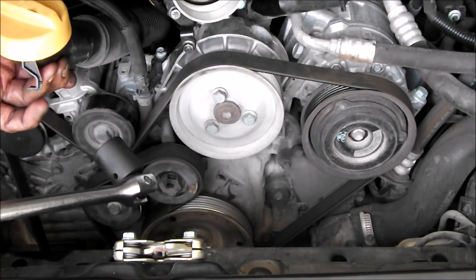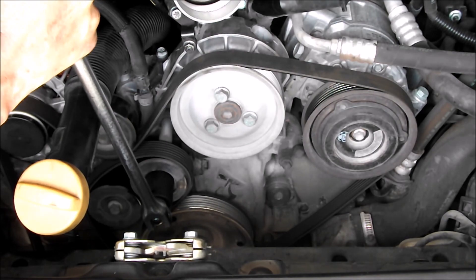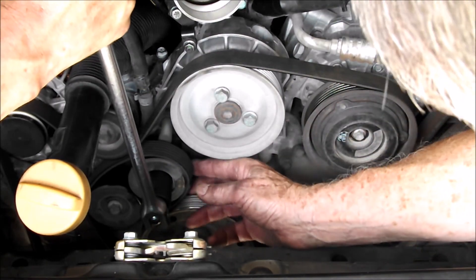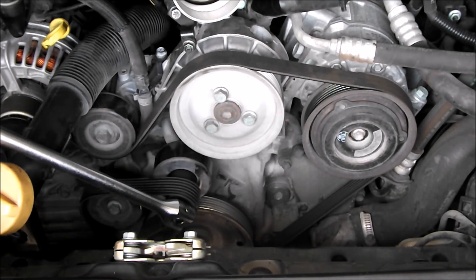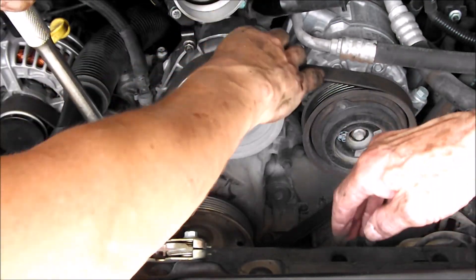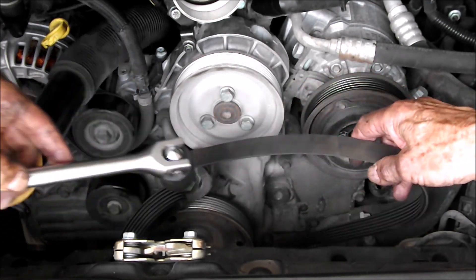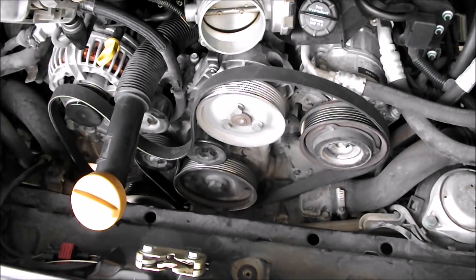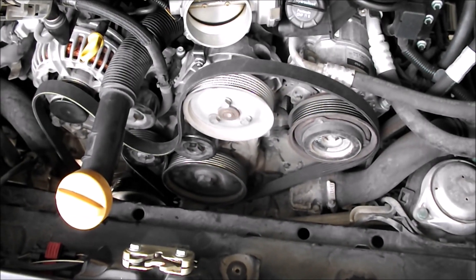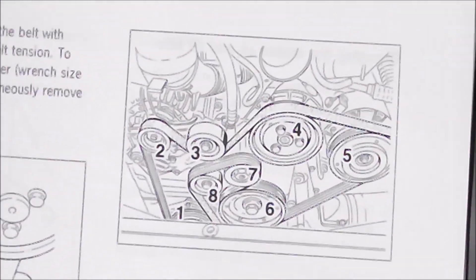While we're at it, we'll replace the serpentine belt. We're ready to put that poly-rib belt in there, and we'll refer to the manual on what orientation it ought to be.